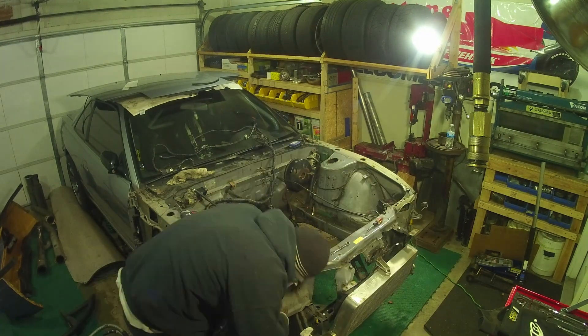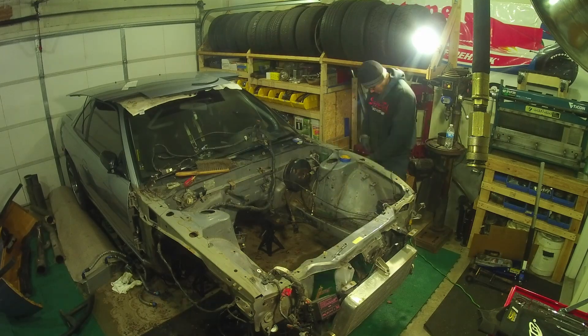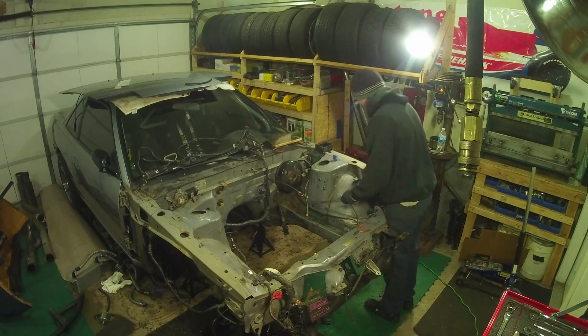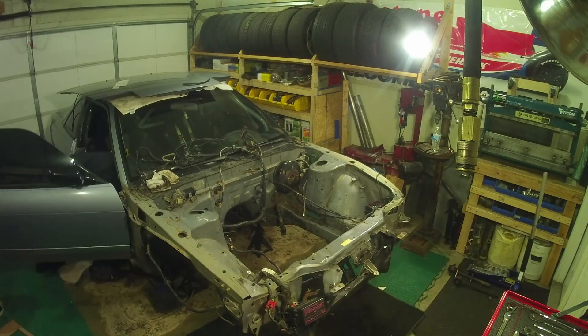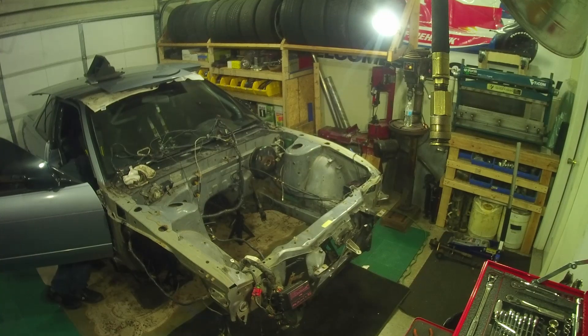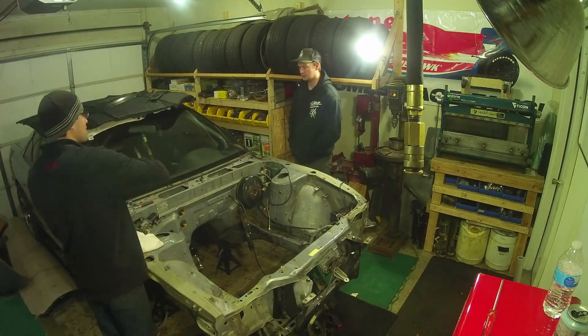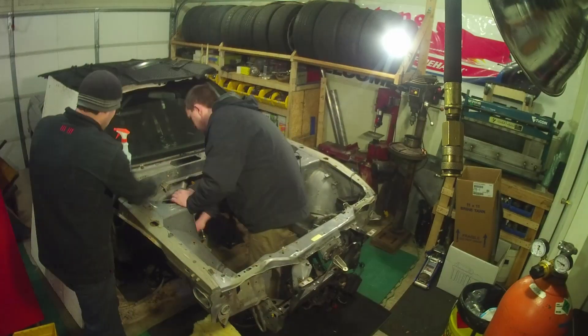Right now you're just seeing me pull the fenders and bumpers off, pulling some of the brackets, wiring here and there, window motor — all that stuff comes off. Then I go inside the car, and this is where I unhook the engine harness from the ECU so I can pull the harness through the firewall. A couple buddies stop by — you know how that is — and we just end up sitting there talking, don't get a whole lot of work done.